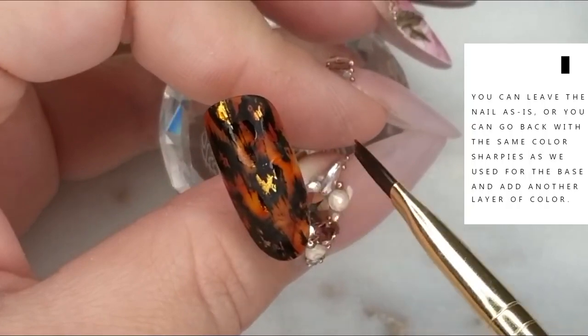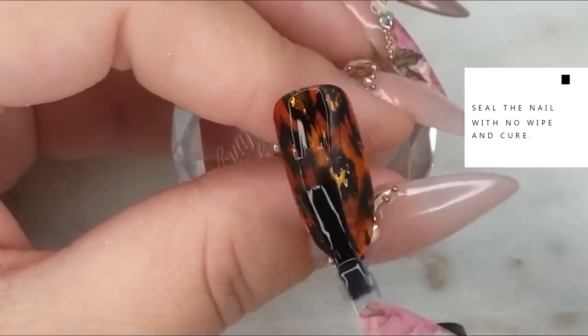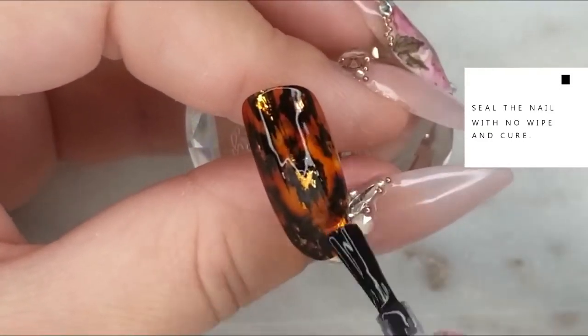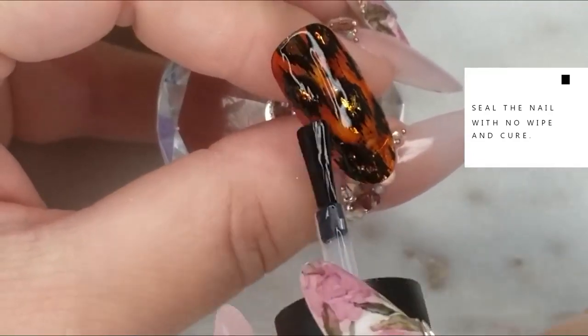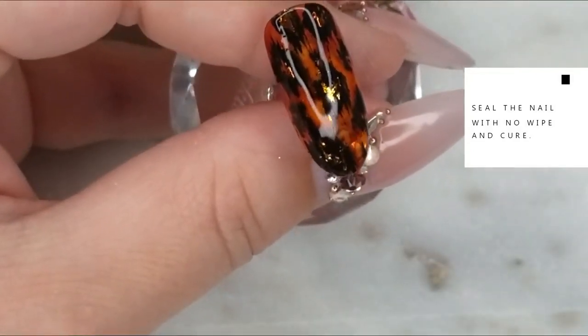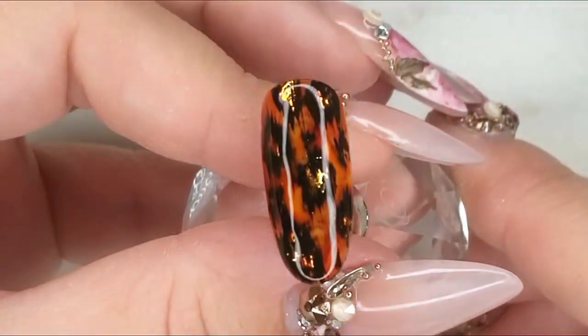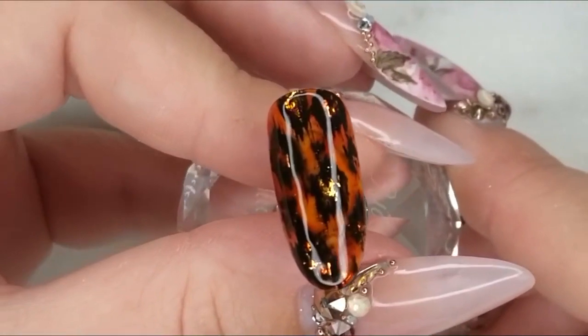This design looks great matte or shiny, but I'm going to seal it with no-wipe and keep it shiny because I really want to see the depth of the color in that background. I'm sealing it with the Ugly Duckling no-wipe top coat, doing a full cure of 45 seconds in my LED lamp, and our leopard print nail is complete. Thanks so much for watching and we'll see you in the next video!